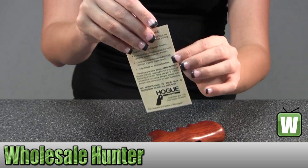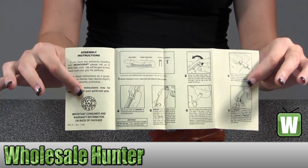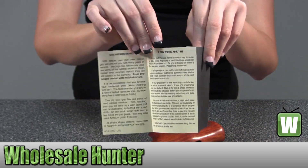Here you have what your features include. It also comes with your assembly instructions. And on the back here, it has your care and maintenance for it.